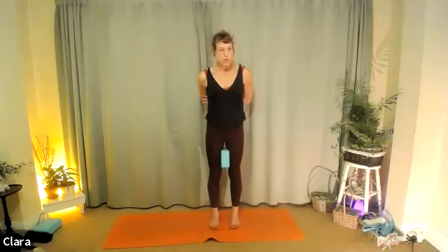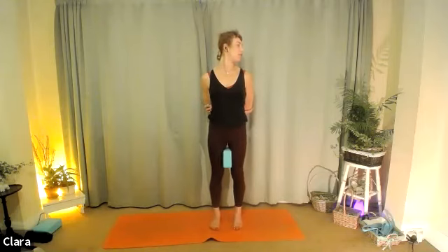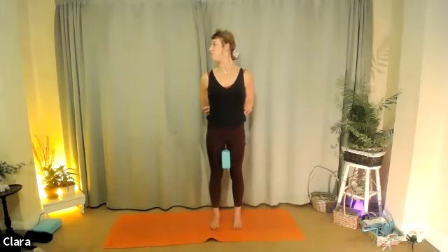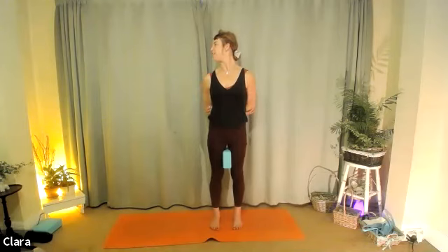Grab your hands or your opposite elbows or forearms once you're standing. Let's open the chest by trying to plug the shoulders down and keep it broad as we turn our head to the right. Exhale here, try not to move your shoulders. Breathe in, come back to centre. Let's go to the other side — exhale to the left. Remember to turn your eyes to the corner of the room too.